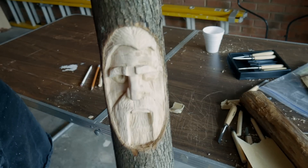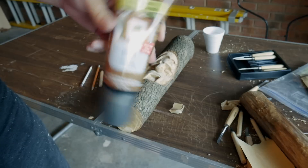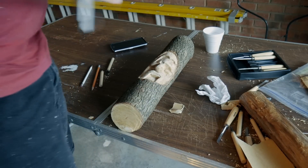All carved up — I'm pretty happy with him. So now what I'm going to do is apply some wood stain, and that'll pretty much be it.